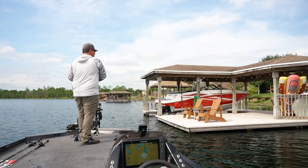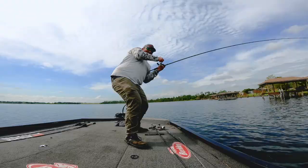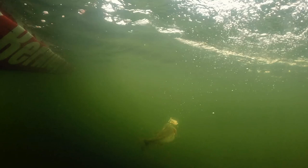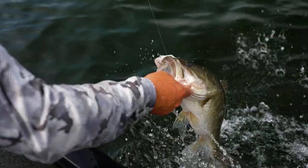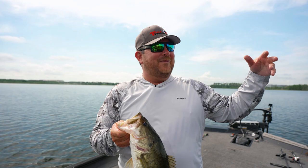Oh shoot, got him! Got him! Oh my gosh, did you see that? That was sick! He came flying out to get that thing — oh my gosh, about ripped my hand off! That was so sick! He came right out, that was awesome. He came up and I thought that was one, and then he came back and got it.